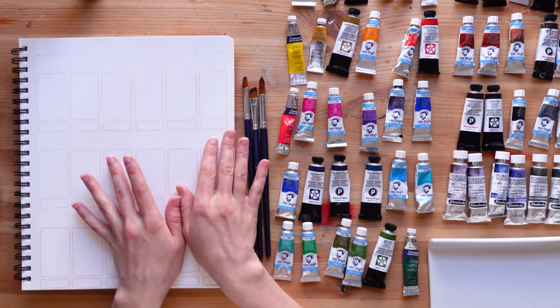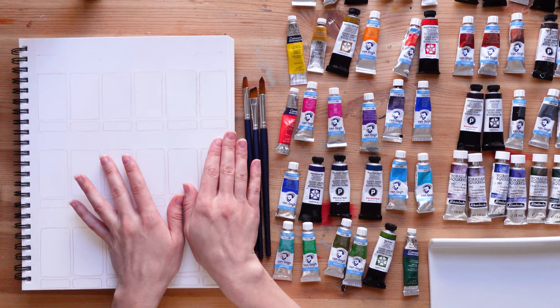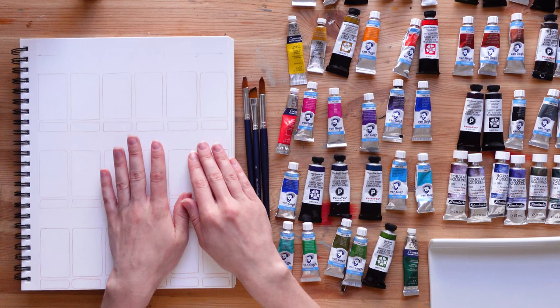Hi everybody, welcome back to my channel. Today we're going to have some fun in my swatch book. I thought it would be time for me to swatch all of the watercolors that I have. Some of them I swatched on a separate sheet and when I paint I have to go get that sheet and the swatch book and compare the two, so I decided that today we would make sure that every watercolor I own would be in this swatch book.